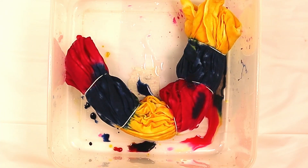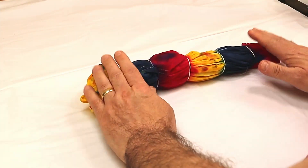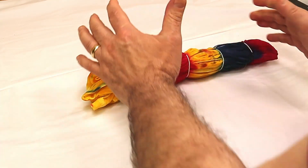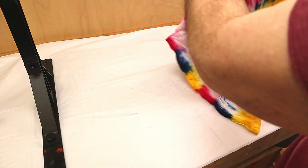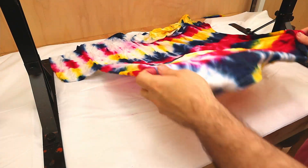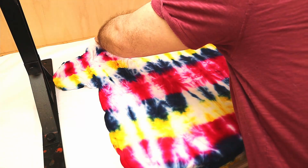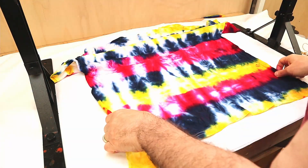I'll leave this for 24 hours, then take it out, have a look, wash it, dry it, and show you what it looks like in comparison to the first one. This has been going for 24 hours and I'm quite interested to see how this comes out. I'm hoping it comes out as good if not better through wetting it. To be honest, I don't think it made much difference — the only difference is I didn't have to use half as much dye.